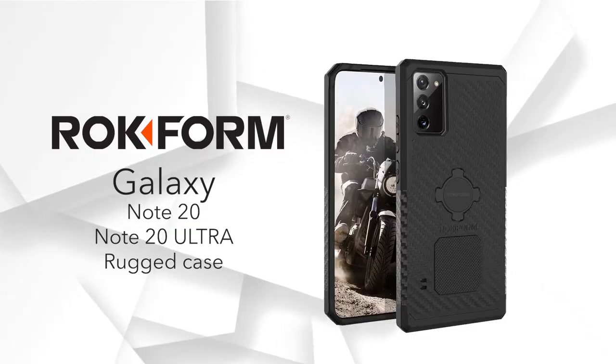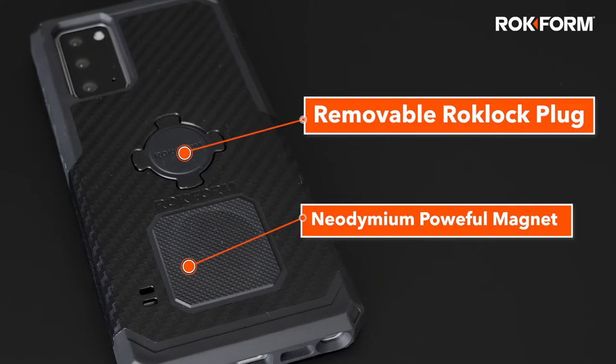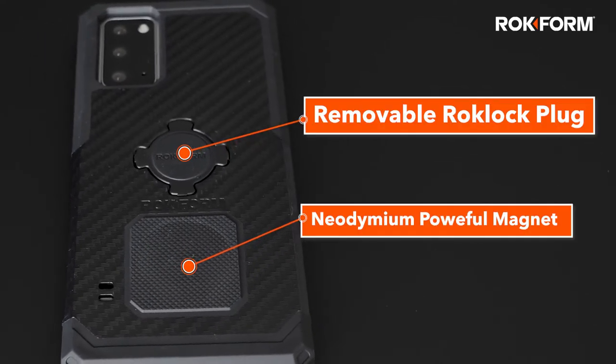Introducing the Galaxy Note20 and Note20 Ultra Rugged cases from Rockform. Our cases contain powerful neodymium magnets that instantly mount to any magnetic surface.